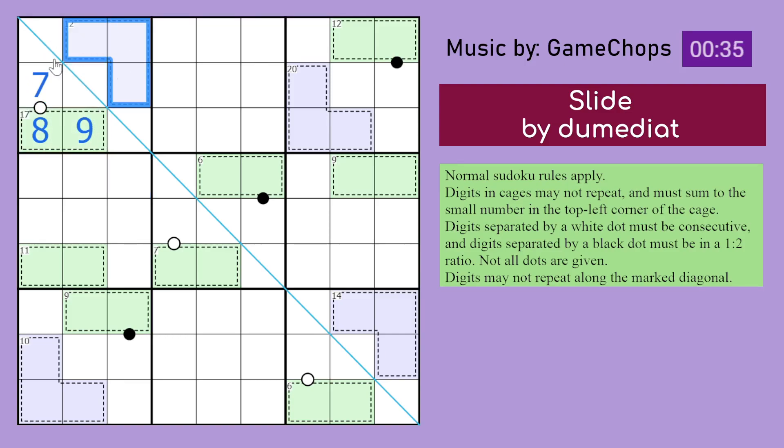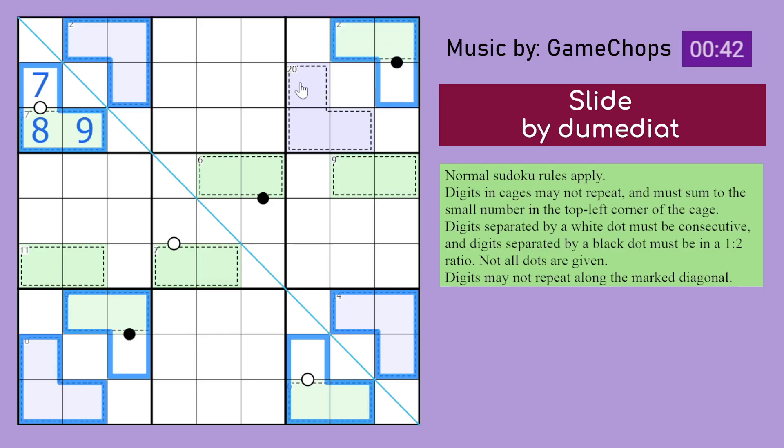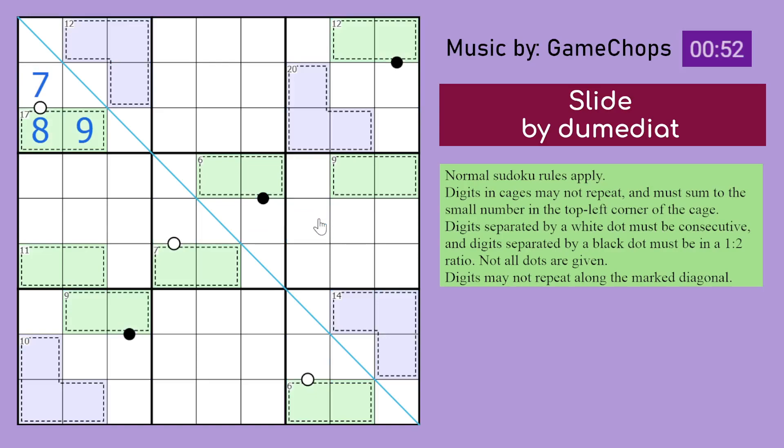We actually do see a lot of these almost L-shaped things here. There's also one over here. Let's start with this one because we have digits here. I can actually tell you what those digits sum to — because all digits in a box must be from 1 to 9, they sum to 45. These 3 digits sum to 24, those digits sum to 12. So in fact, those 3 digits sum to 36, which means these 3 digits are 45 minus 36, which is 9. So these digits sum to 9.